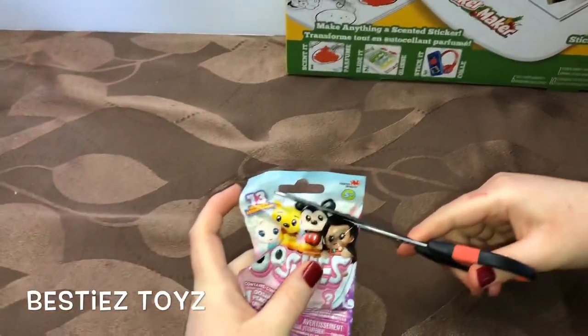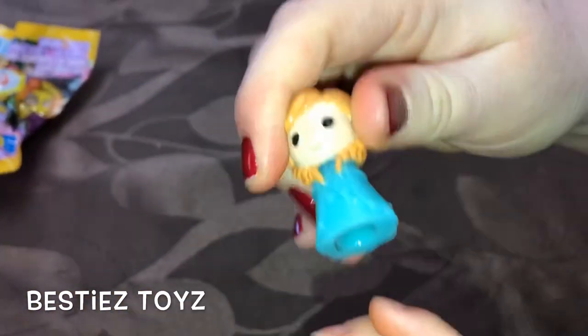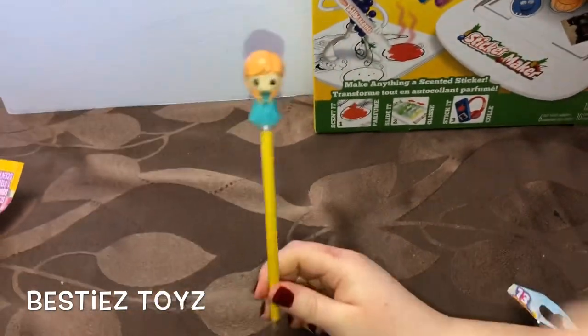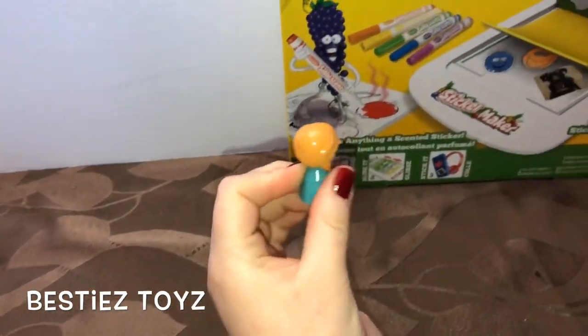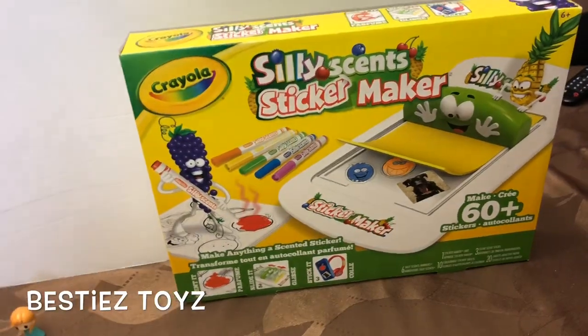Opening this up now — bestie's helping me open it. Take the pencil... oh, that is so cute! When you write, you're gonna have Anna on top. That's so nice, what a great surprise! We'll put this to the side.